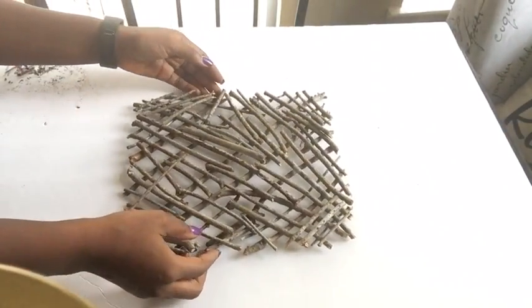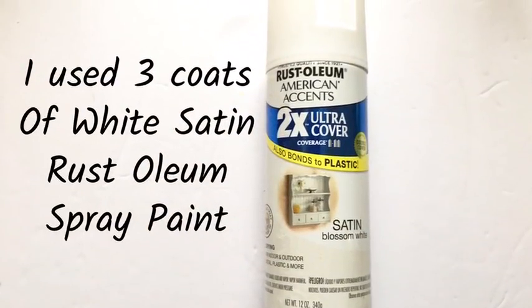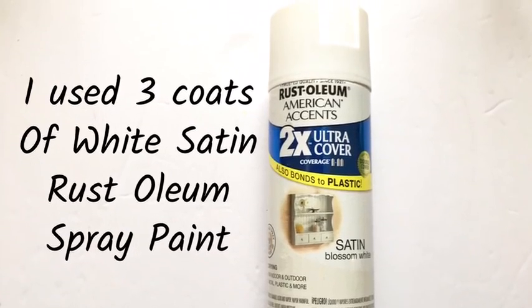Now we just take it outside and have it spray-painted. I had to go over the spray painting three times so that it would be well covered.